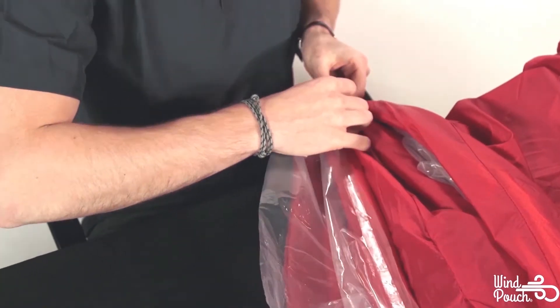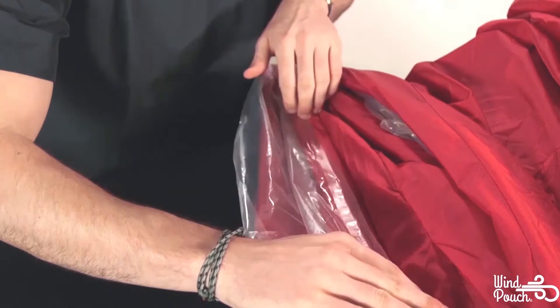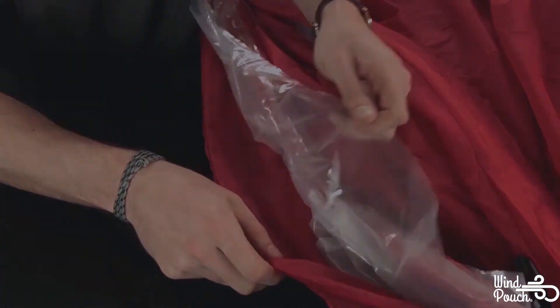With one end of the new inner liner attached to the unrolled sleeve opening, roll the sleeve opening bars back towards the WinPouch for a leak-tight seal.